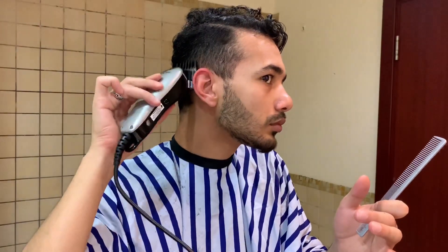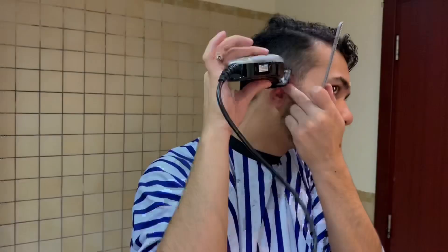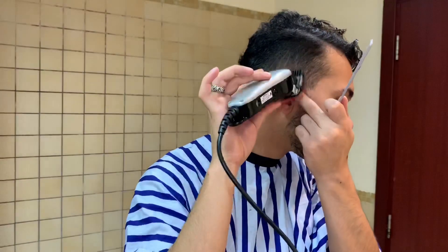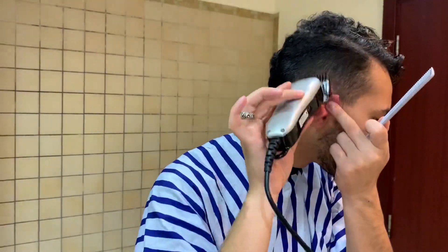Now step two: start with the comb from down to up. Keep going and check the mirror until you're sure the side is already faded from the top down to the ears. Go from down to up, down to up, to be sure it's already faded out.